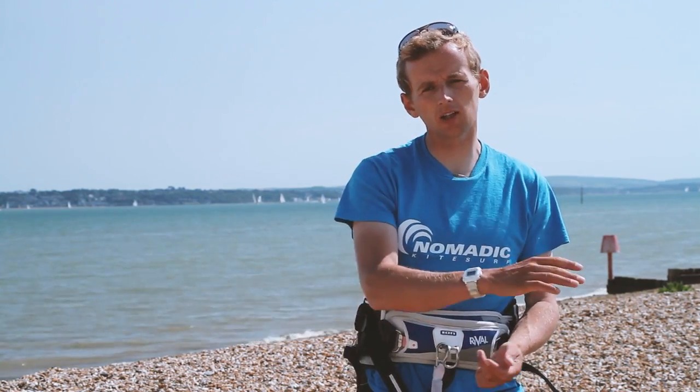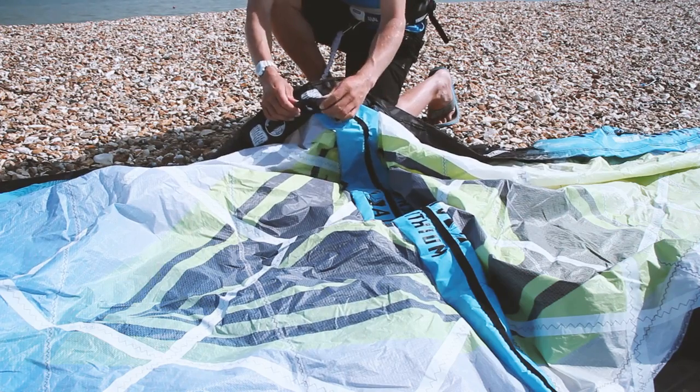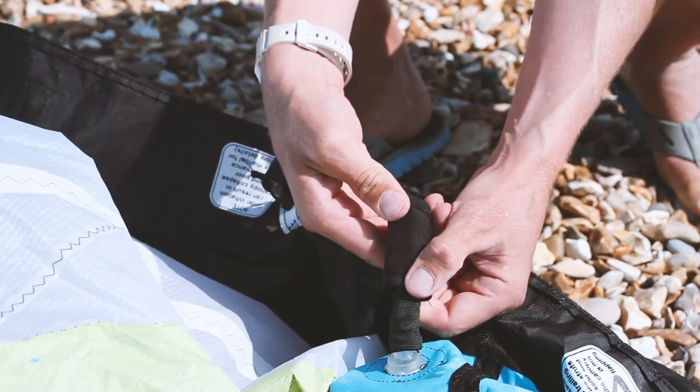Between the leading edge and the trailing edge — so between the front and the back of the kite — we've got these tubes and these are called the struts. On this kite the struts and the leading edge are linked between some hoses and it's called a one pump system. So basically when you put air in the leading edge the struts go up automatically. Other types of kites you have to pump up the struts and the leading edge separately.